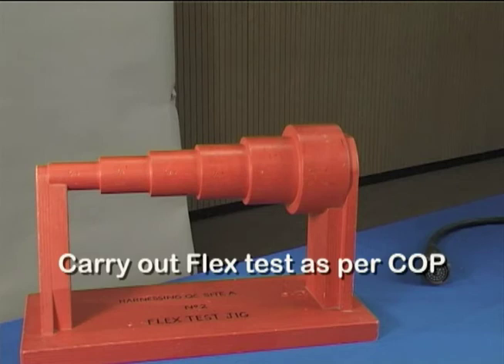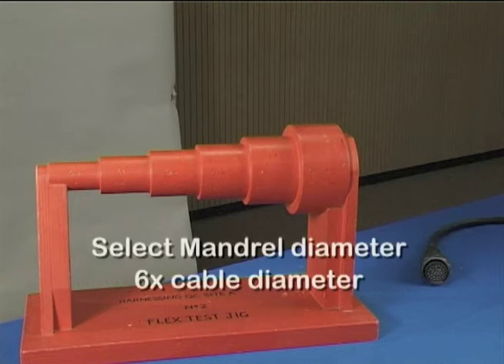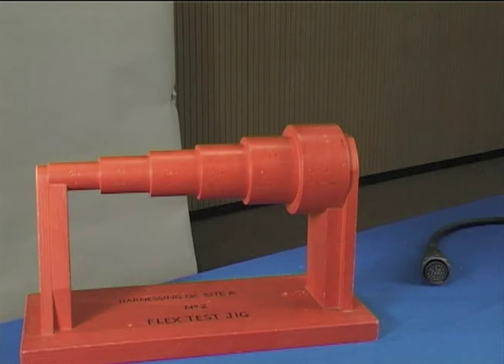The termination should be subjected to a flex test of 90 degrees in each of 4 planes around a mandrel with a diameter equal to 6 times the cable diameter. There should be no separation between the moulded part and cable jacket at the adhesive bond line.